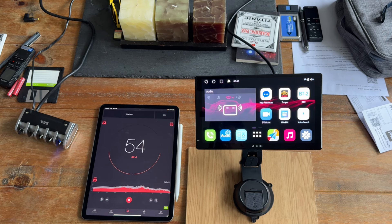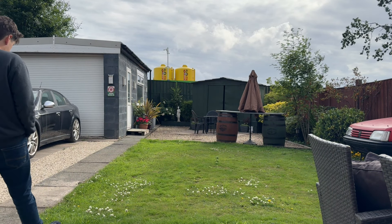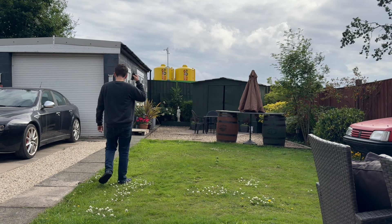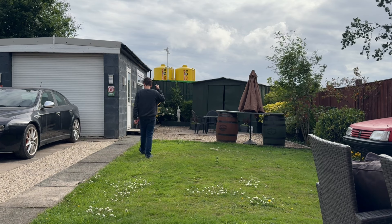And here's a brief sample of Siri responding through the screen: 'Hi, I'm Siri. Choose the voice you'd like me to use.'